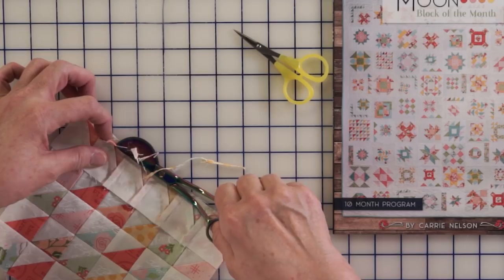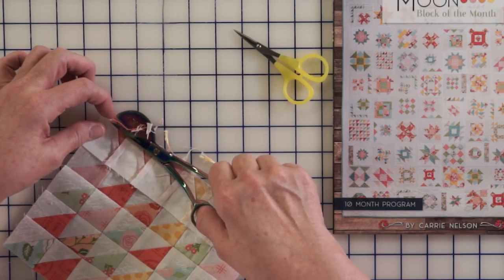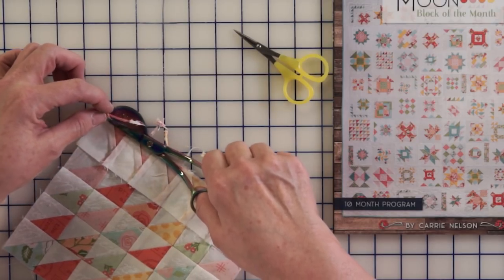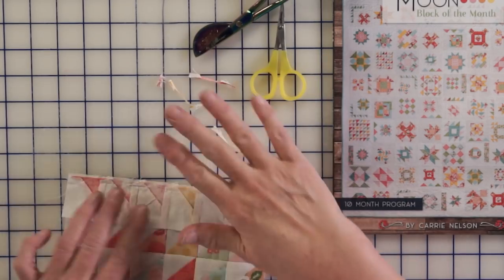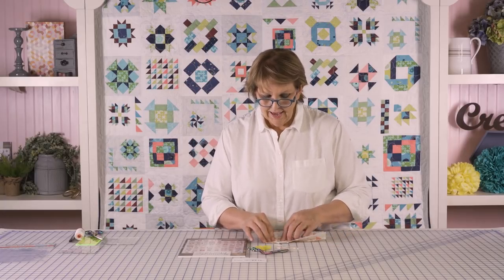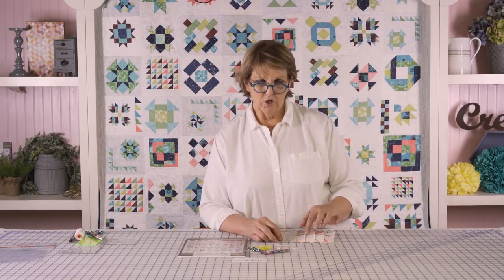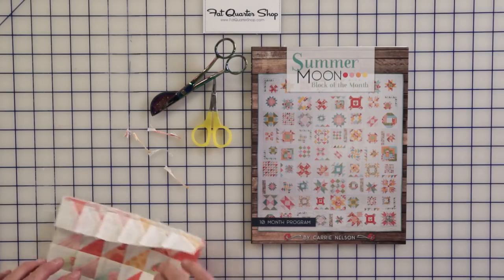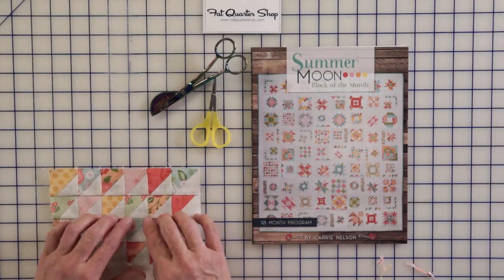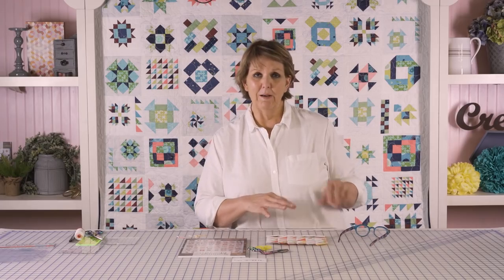If they're abutting each other or it's very tight — something like a half-inch sashing — this really works nicely. Basically what I've done is trimmed off an eighth of an inch, and now when I press it, it's not going to have two layers of fabric going the same direction. Here's one I'd already trimmed and it is definitely laying a little bit more flat.